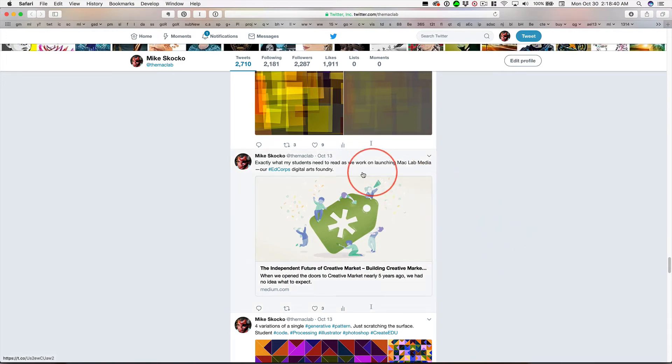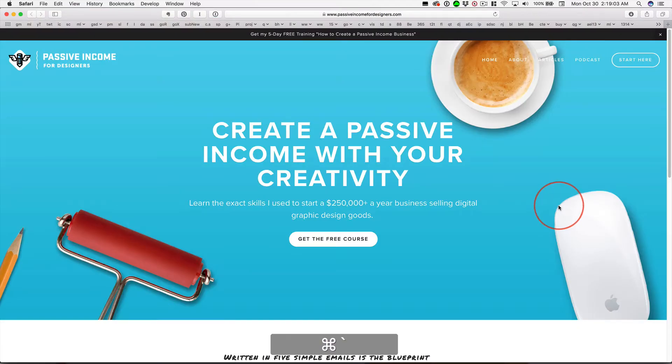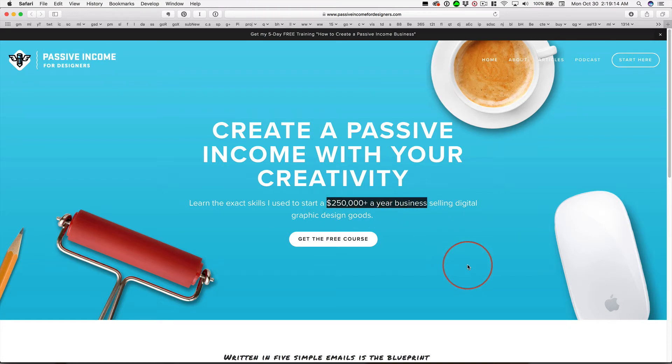About three weeks ago, I linked to this Creative Market blog post — an interesting story about where some of you will be setting up shop, and MacLab Media will as well. In that article, there were links to several success stories, and one of them is Dustin Lee. Dustin Lee of Retro Supply Company — there's actually a link there to this page. Dustin has turned his little digital art foundry into quite a successful business.